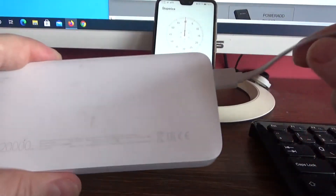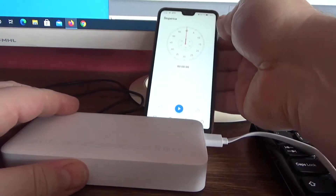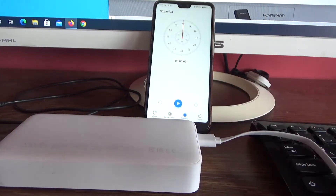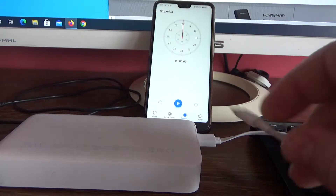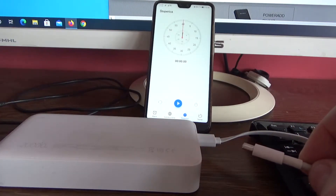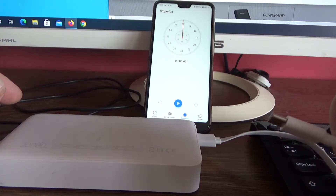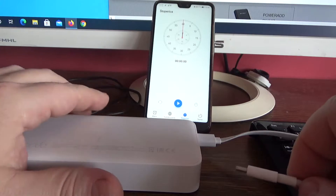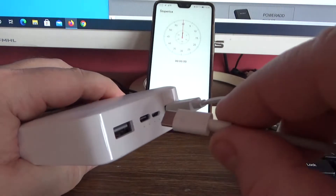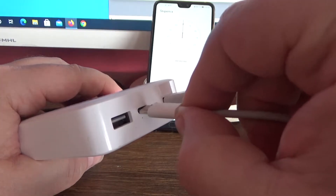Let's see how much time it takes to fully charge this power bank. It's completely empty. I will charge this power bank with a 2A charger. Let's see how much it takes to completely charge this power bank.